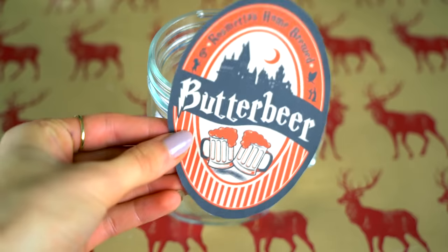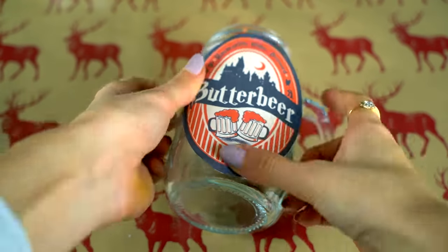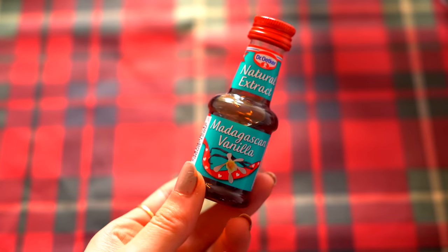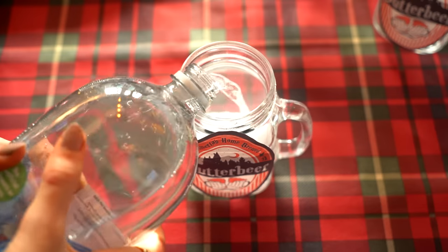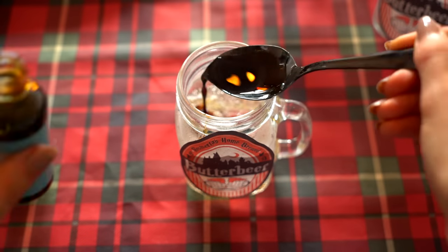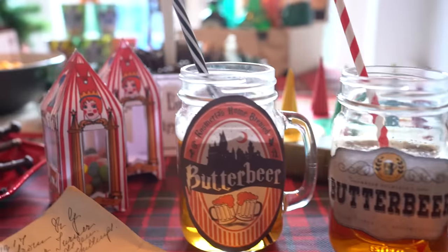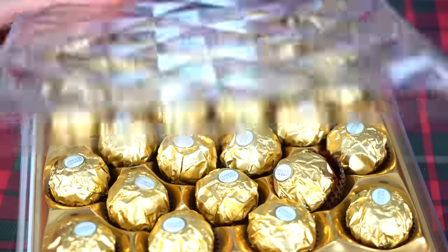A Harry Potter party would be nothing without butterbeer! I printed out labels online and stuck them onto glass jars. For the recipe: you need some cream soda, some vanilla, and some salted caramel flavor. Just pour in the cream soda, then add a tablespoon of vanilla and a tablespoon of salted caramel flavor, mix it all together, and there you have your very own butterbeer!